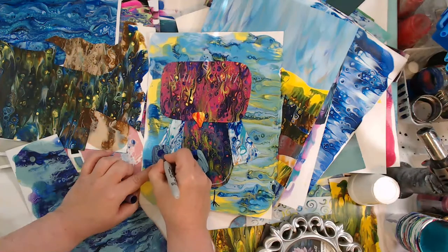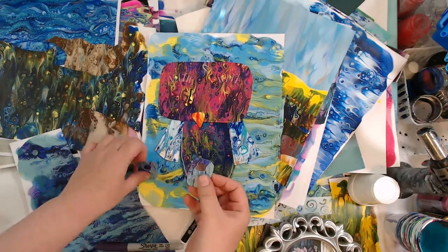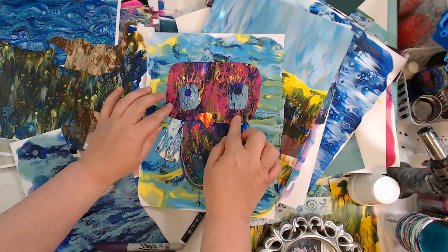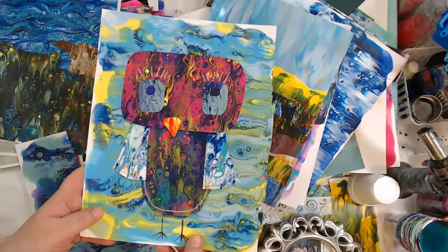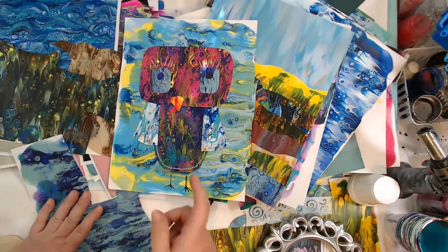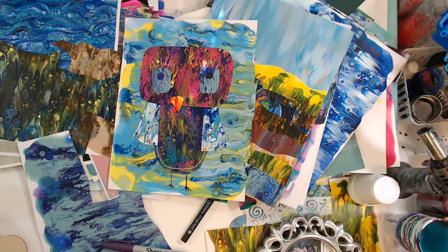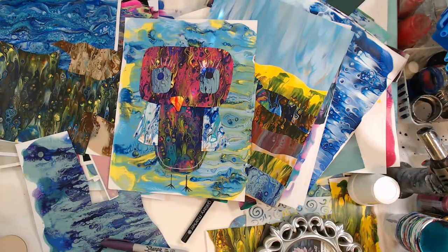You don't have to have anything fancy, you don't have to have a Cricut. Just a fun way to use up some of the scraps. Hello Janice, how are you? Hello Whitney, how are you doing? Thank you guys for stopping by - I got all distracted with what I was doing and didn't even look up at the chat!